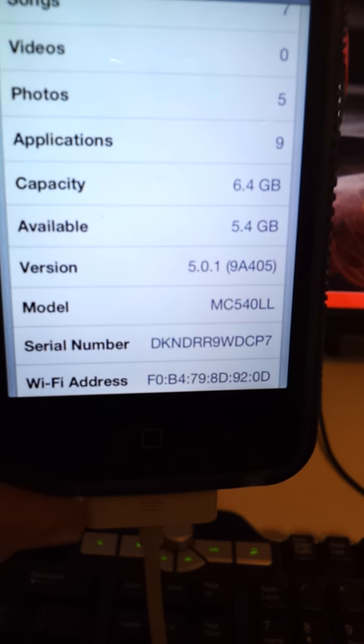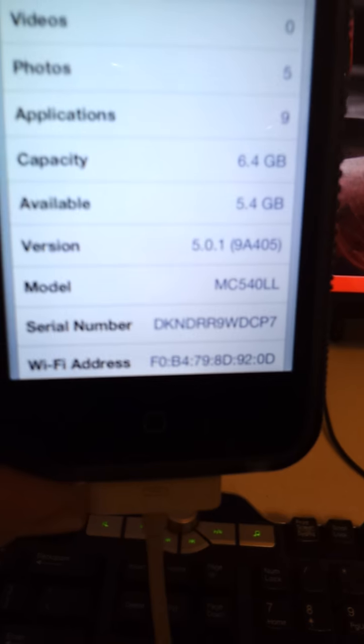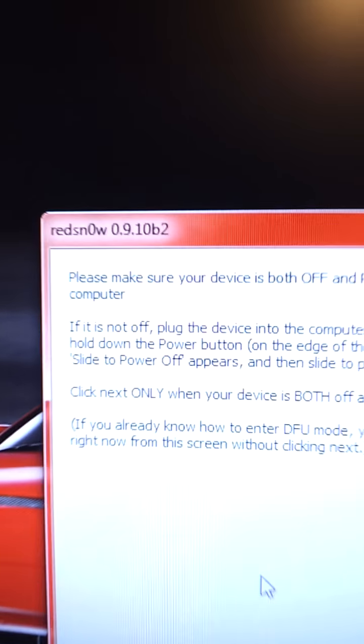When you get it, it's going to be just a folder. You just need to click on it and click this right here — the little program thing. Double-click it and you should get a window just like this. You then want to click on Jailbreak.